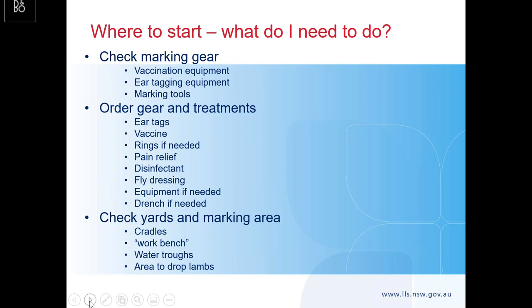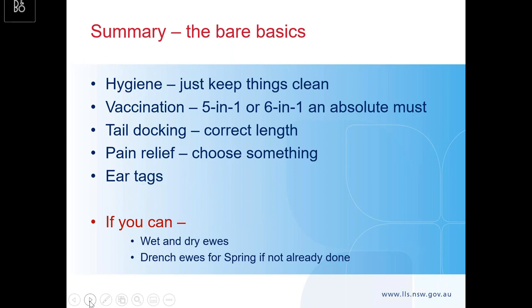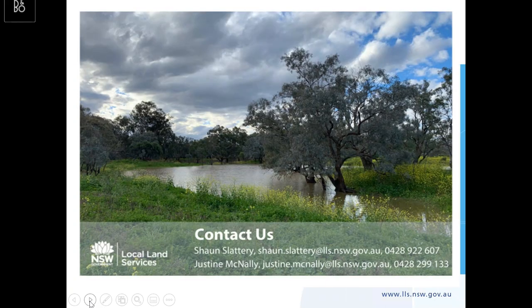In summary: check your marking gear, make sure everything's ready to go. Order your gear and treatments from your reseller now — don't try to do it the day before, especially with ear tags. Check your yards and marking area, make sure water troughs are working and cradles are operating well. The bare basics: hygiene — keep things clean, keep yourself clean. Use a five-in-one or six-in-one vaccination — it's an absolute must. Get that tail docking length right for both short and long-term advantage. Use pain relief, get your ear tags in, and if you can, wet and dry your ewes and do your spring drench if it's not already done.